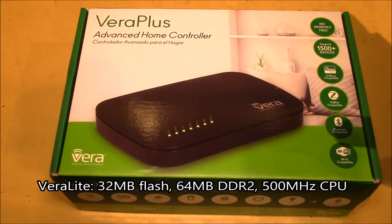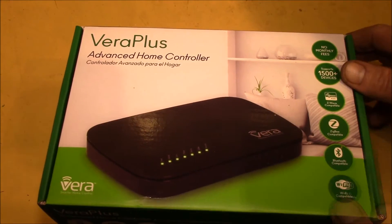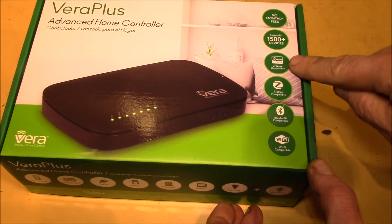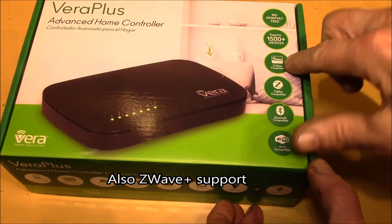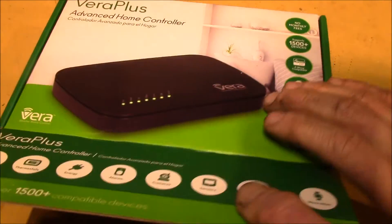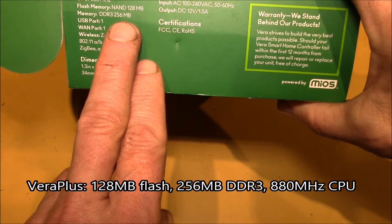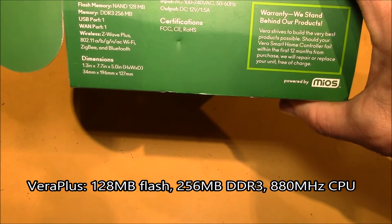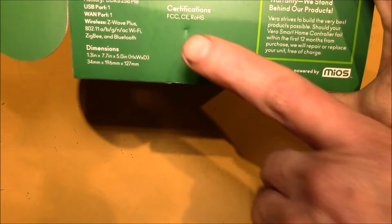I think the Vera Light only had 32 megs of RAM, so I picked up this one, which is the Vera Plus. The nice thing is it's got Wi-Fi support, Bluetooth, Zigbee, as well as Z-Wave. The old Vera Light only had Z-Wave. It's got 256 megs of DDR3, 128 megs of flash, a faster CPU, and all your wireless support.